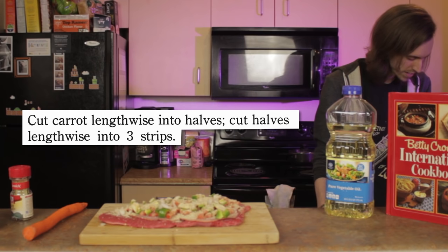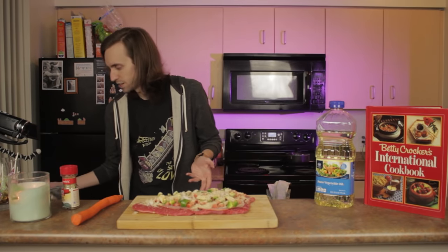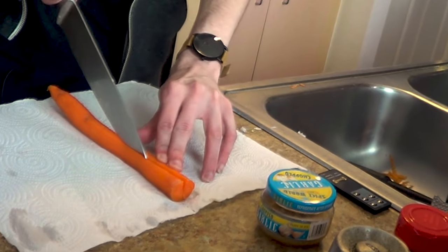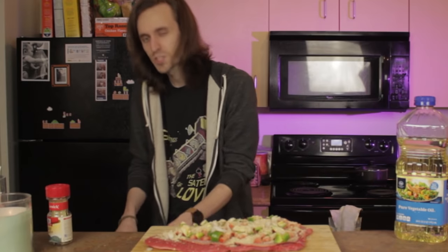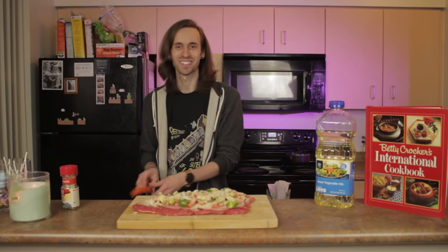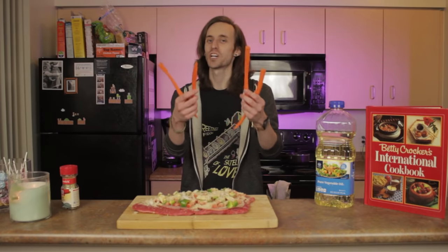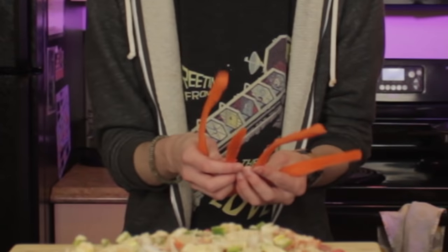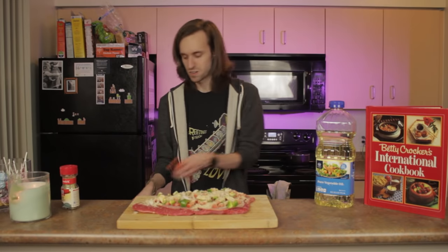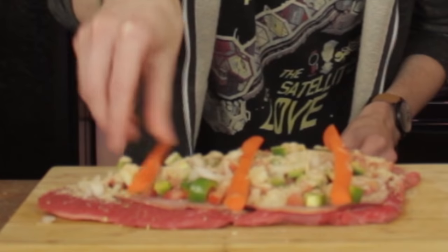Cut carrot lengthwise into halves, then cut halves lengthwise into three strips. My cutting board is preoccupied, so I'm gonna cut it on my counter and be very careful. It is surprisingly difficult to cut a carrot lengthwise. This is hard. This is the hardest part so far. Chefs of YouTube, how do you cut a carrot lengthwise? Let me know. These look a bit long, though.